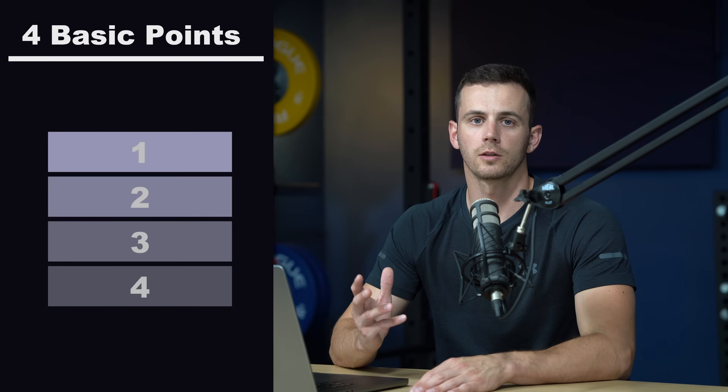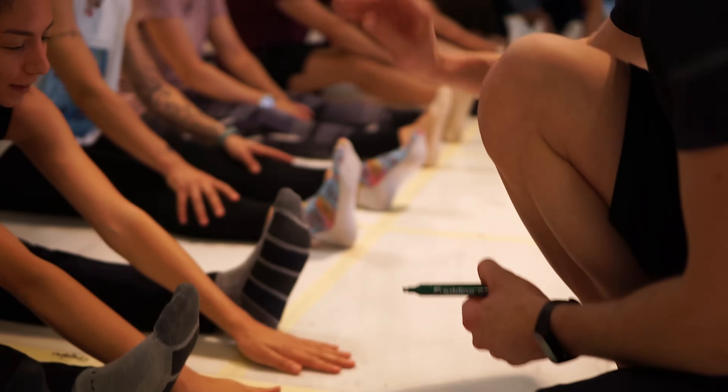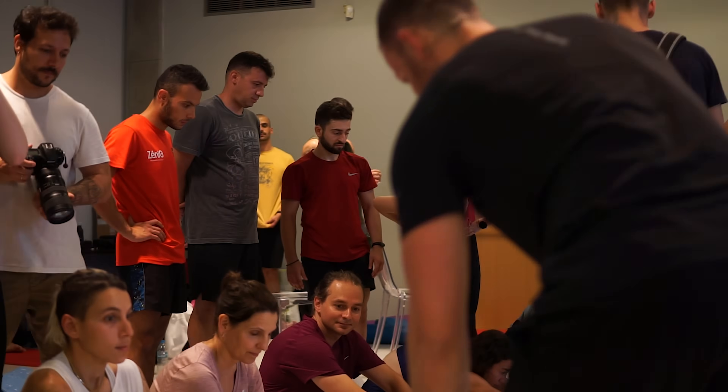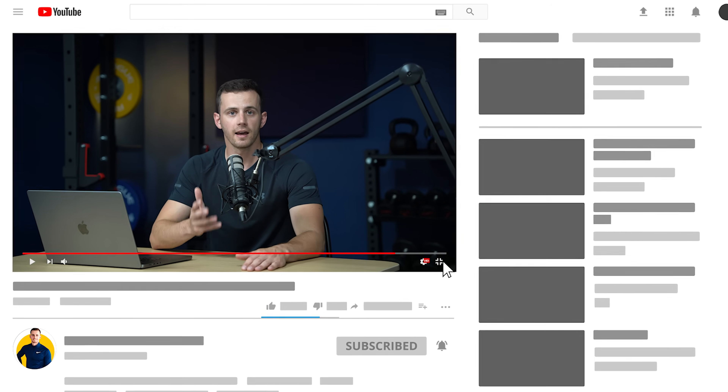To understand and be able to correctly apply this method, I'm going to first need to explain some basic points, but once you're able to do that you're going to see immediate results like hundreds of people that participated in my seminars. And if this is your first time here and you want science-based information and guidance on fitness-related subjects, make sure to subscribe.